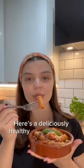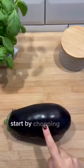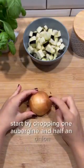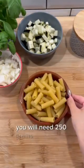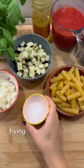It's a deliciously healthy recipe that you simply must try. Start by chopping one aubergine and half an onion. You will need 250 grams of tortiglioni, 600 grams of tomato passata, frying oil and some salt.